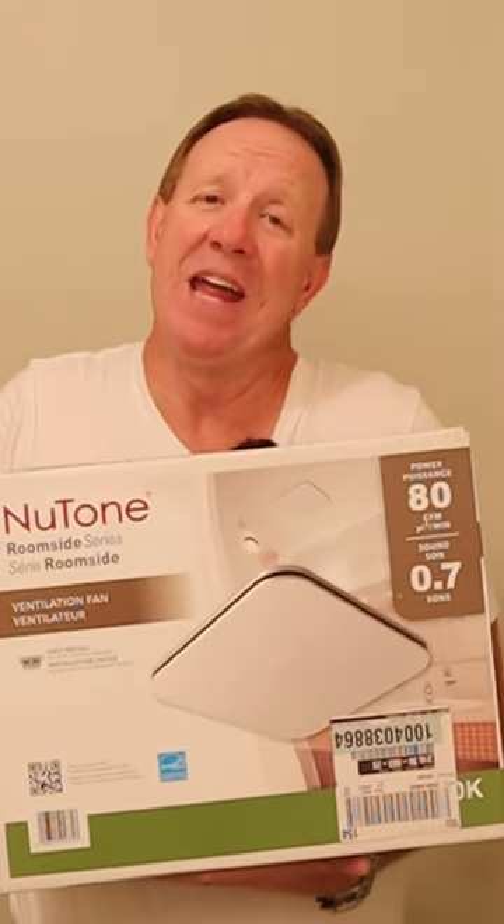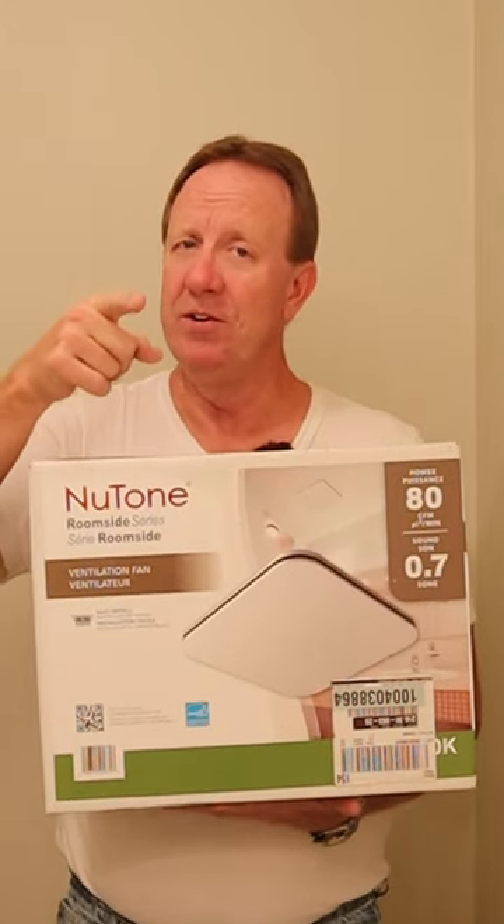Otherwise, yeah, you're gonna have to go in the attic. So don't be afraid to try and change the exhaust fan yourself. If you want to see the full video where I do it, click the link in the comments. And until next time, happy DIYing.